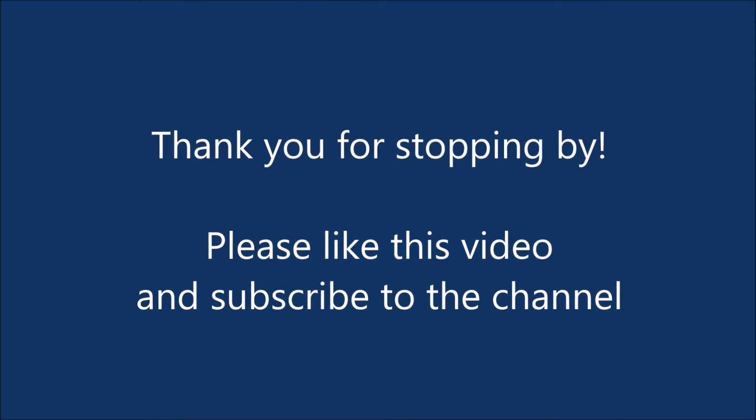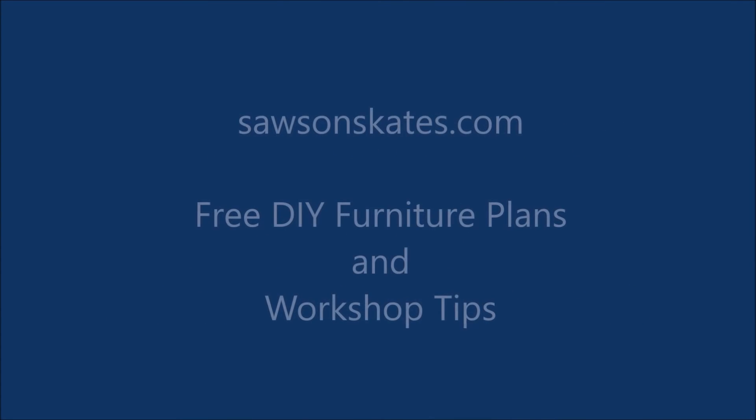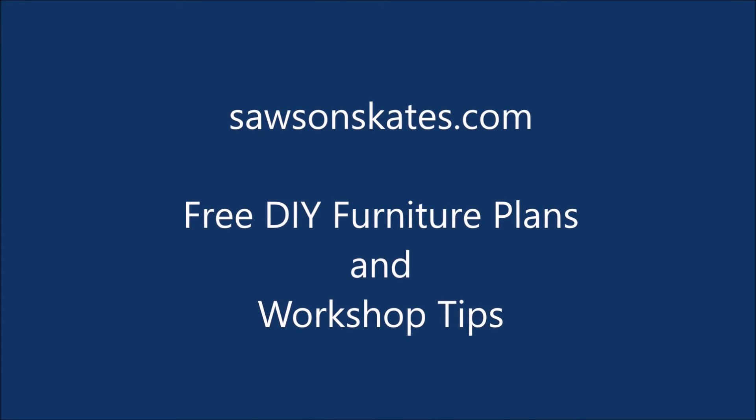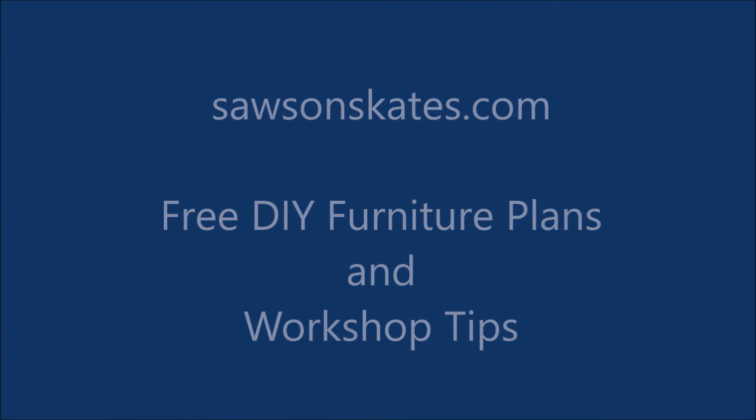Thank you for stopping by. Please like this video and subscribe to my channel. Be sure to check out Saws on Skates for free DIY furniture plans and workshop tips. See you next time!